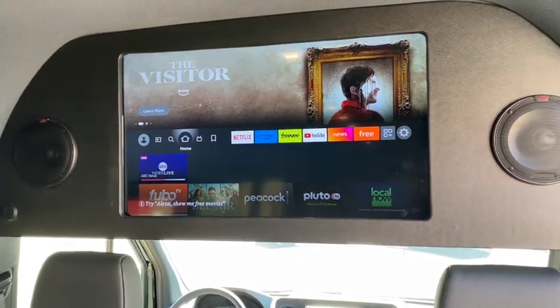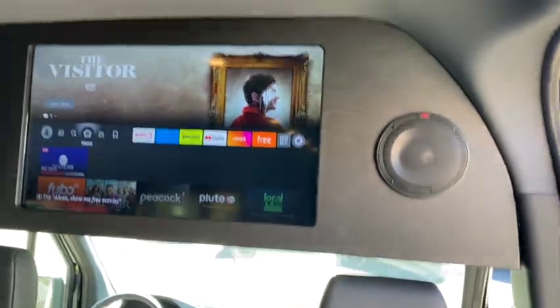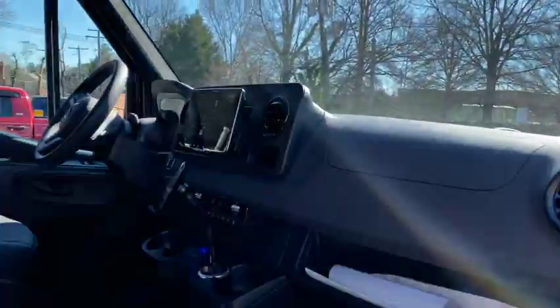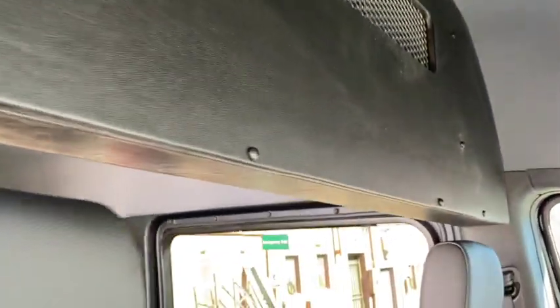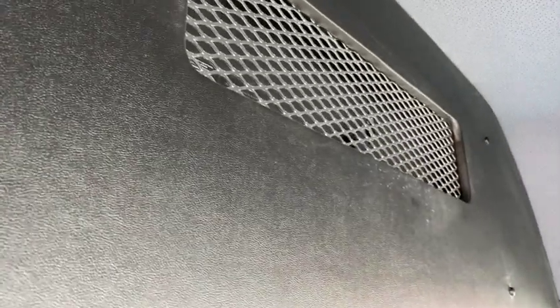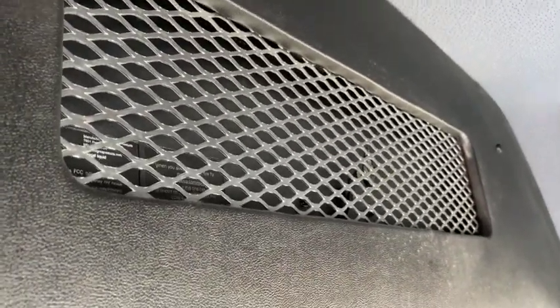We put an HDMI connector and a USB so if the customer wants to watch anything from their phone they'll be able to do that as well. The paneling in the back looks just like this — with some mesh in there so the heat comes out of the TV.